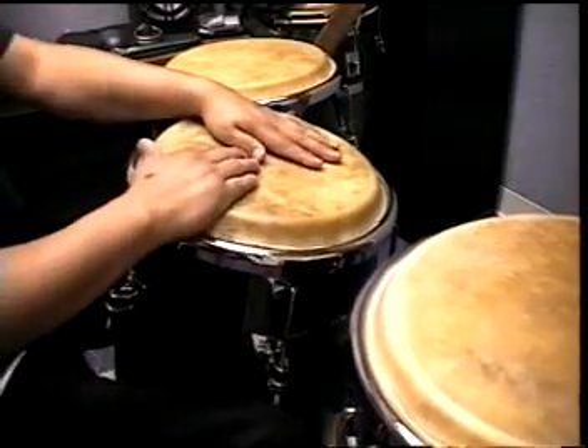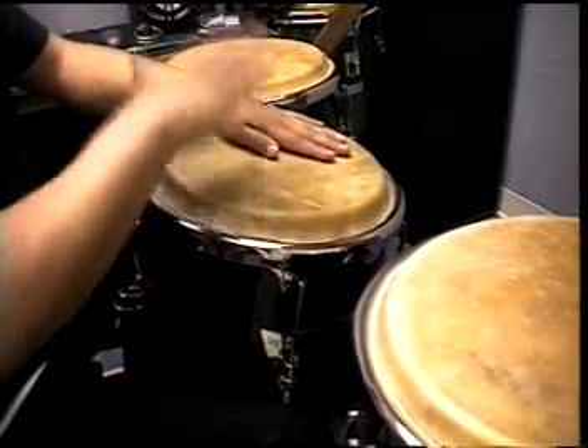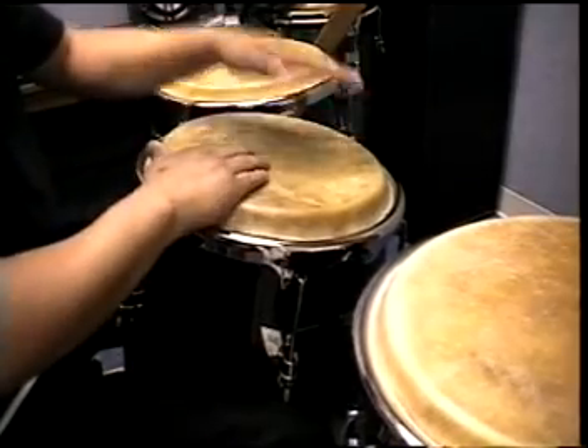Real slow, here's what's happening. I'm going to play it very slow. One, two, three, two, three, two.